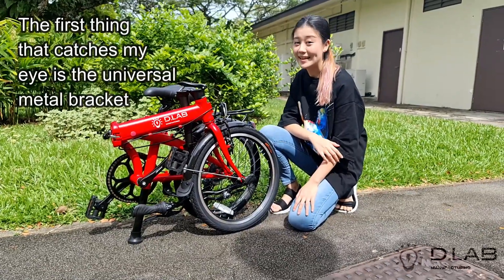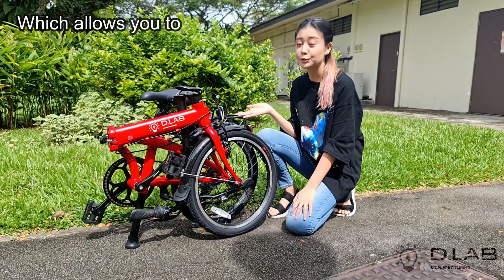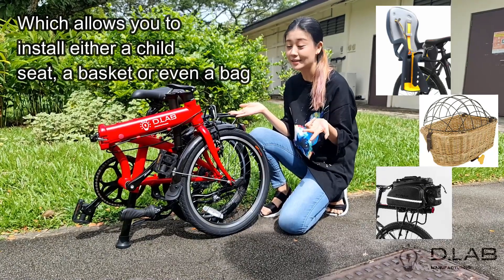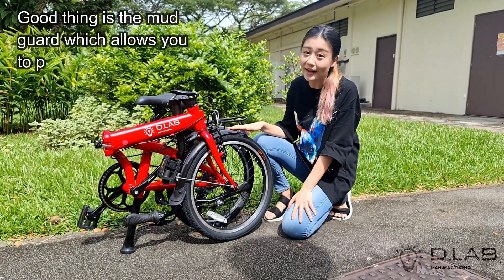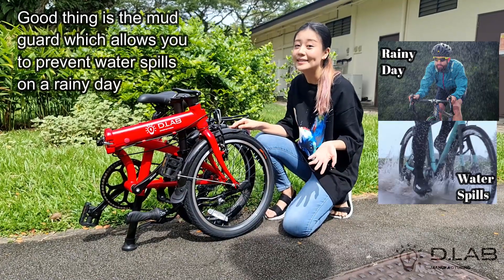The first thing that catches my eye is the universal metal bracket which allows you to install either a child seat, a basket, or even a bag. The good thing is the mud guard which allows you to prevent water spills on a rainy day.